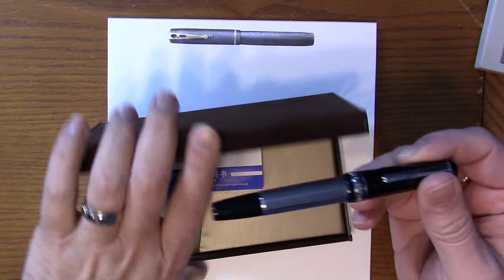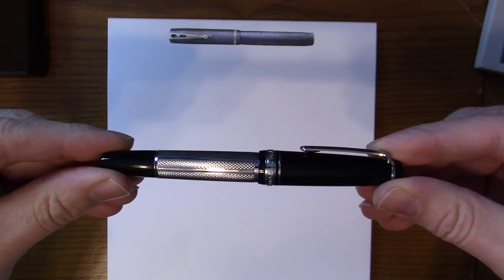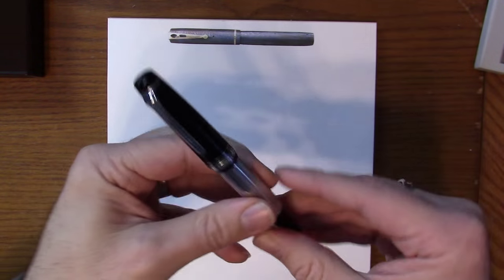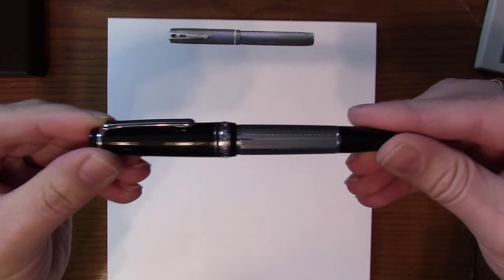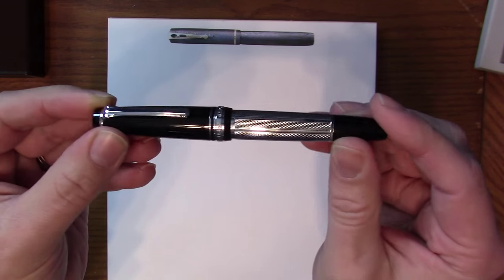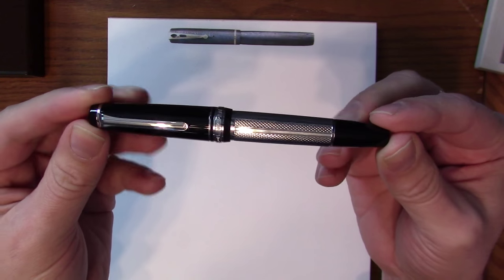You don't really care about the box as much as you care about what's in the box, and here it is. This is the Pro Gear Regency Stripe and this is really a very cool pen — this one happens to be mine. Black rhodium trim and a beautiful rhodium-plated overlay on the barrel. This is standard Pro Gear, full-size Pro Gear size.